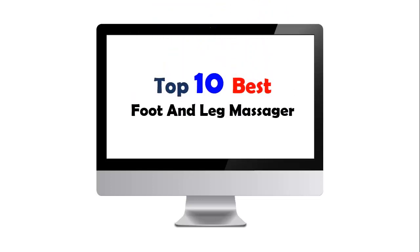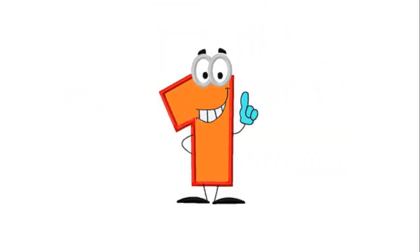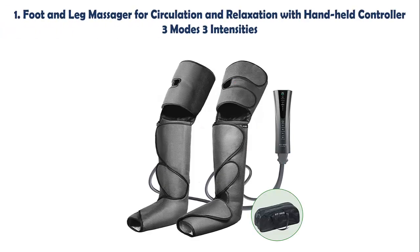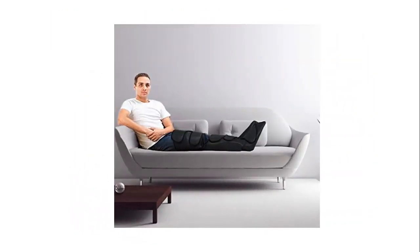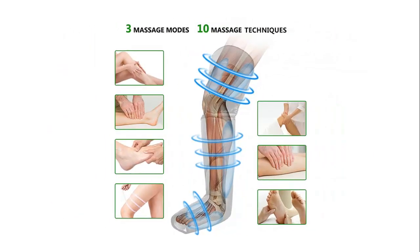Our list at number 1: Foot & Leg Massager for Circulation & Relaxation with Handheld Controller, 3 Modes, 3 Intensities. The leg and foot massager has 3 big airbags inside, which can massage from your foot to thigh to relieve fatigue and improve circulation. You can enjoy different massage experiences from light to tight.